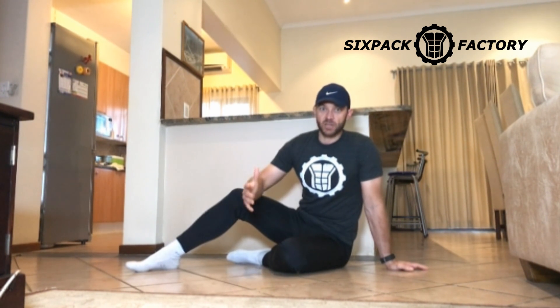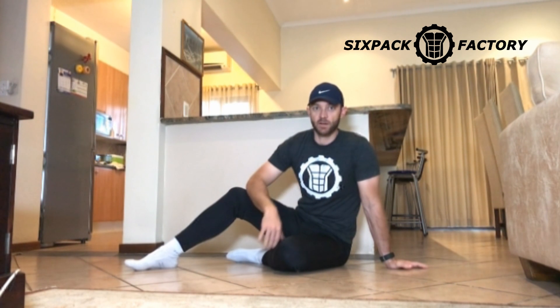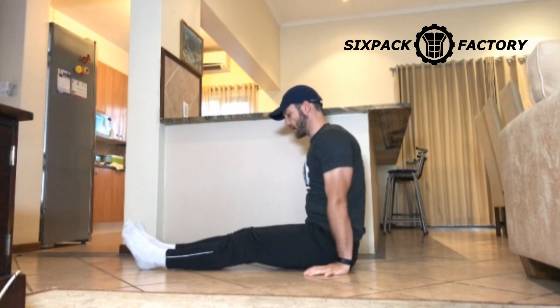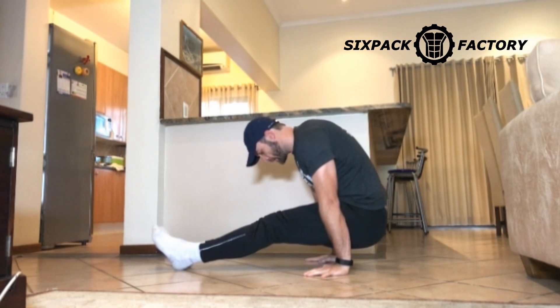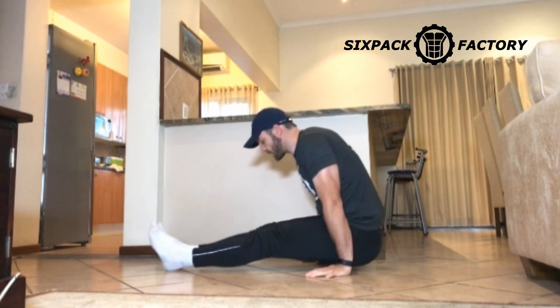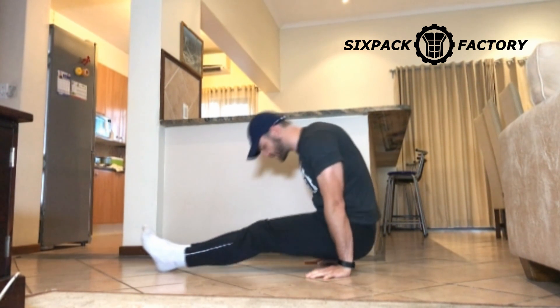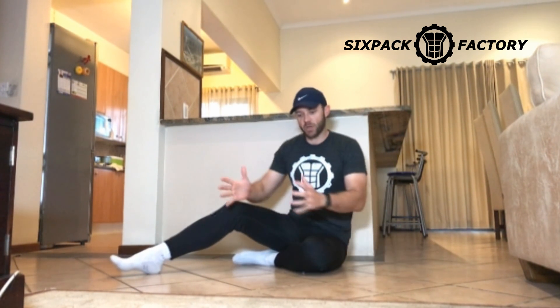Why is it more effective than crunches? Well, with crunches the only resistance you really have is your upper body, so it's not a lot of resistance. Here, you are lifting up your whole lower body and you use that as resistance as you pull it through and crunch your abs. Think of crunching your abs — don't think of 'I'm pulling my butt through.' Get into this position and think 'I'm crunching my abs.' That will automatically get your butt coming through your legs and up.